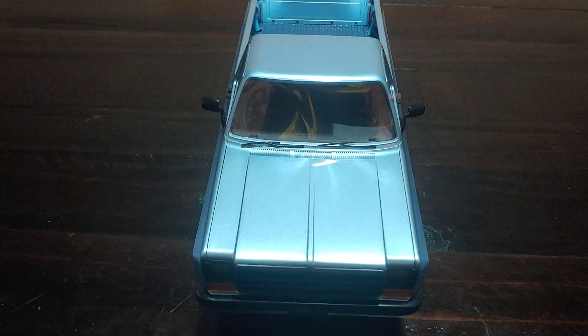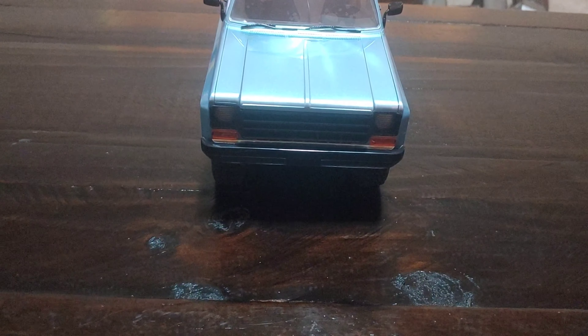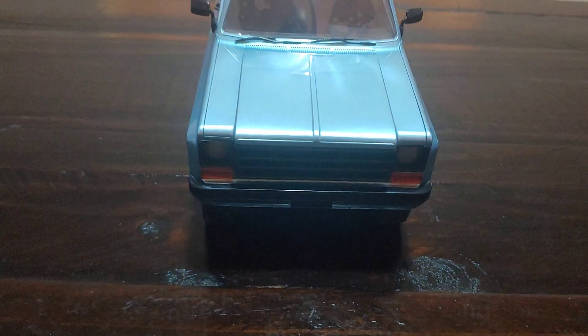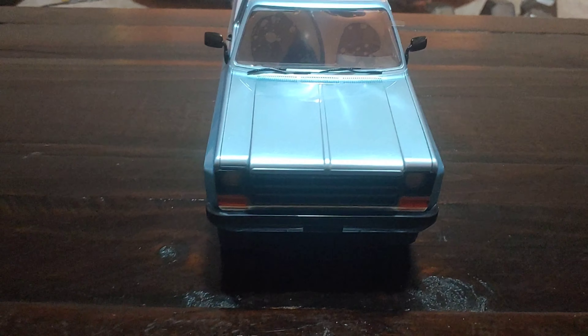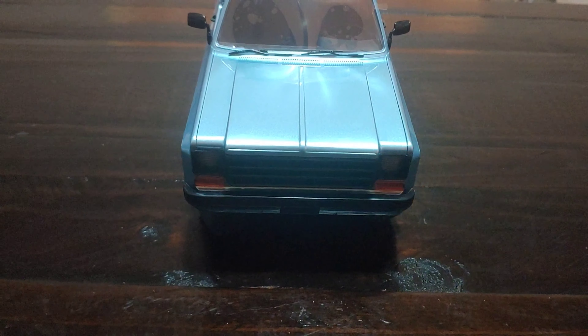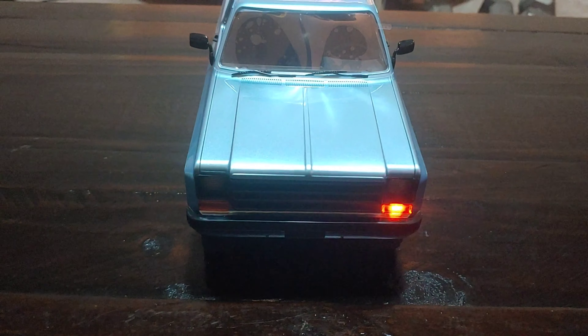This does have lights, so I'll turn this overhead light off real quick so it doesn't give a glare and I can show you guys. To get the headlights to function you do have to give it some throttle - you can see those lights coming on. It also has taillights and lights in reverse when you go in reverse. When you turn left or right, it actually signals - I thought that was pretty cool that they put that on there.